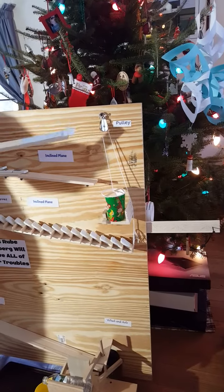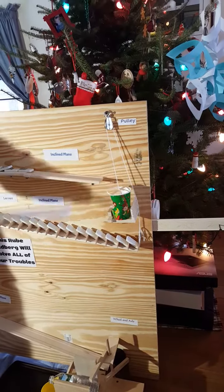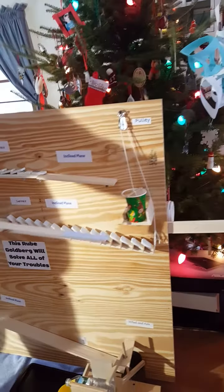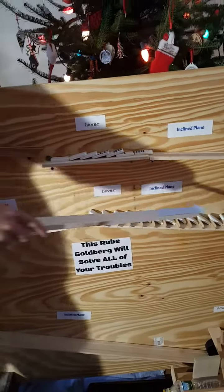This cup is attached to a pulley and when this side of the pulley went down the weight swung over and hit all of these dominoes that again act as levers.